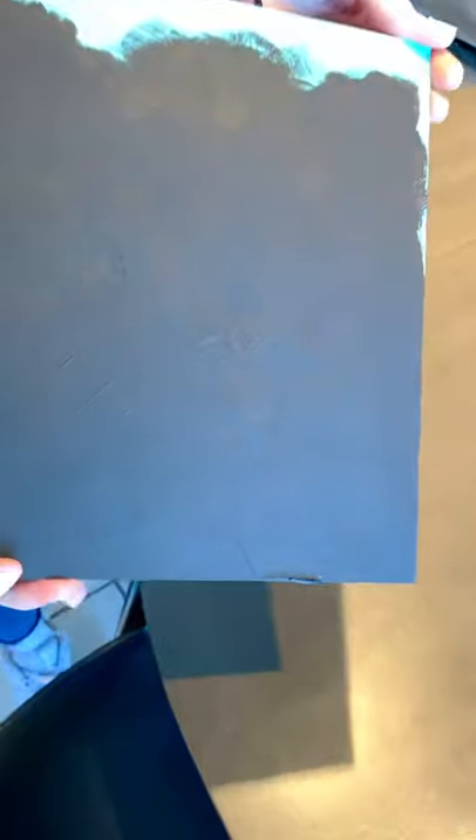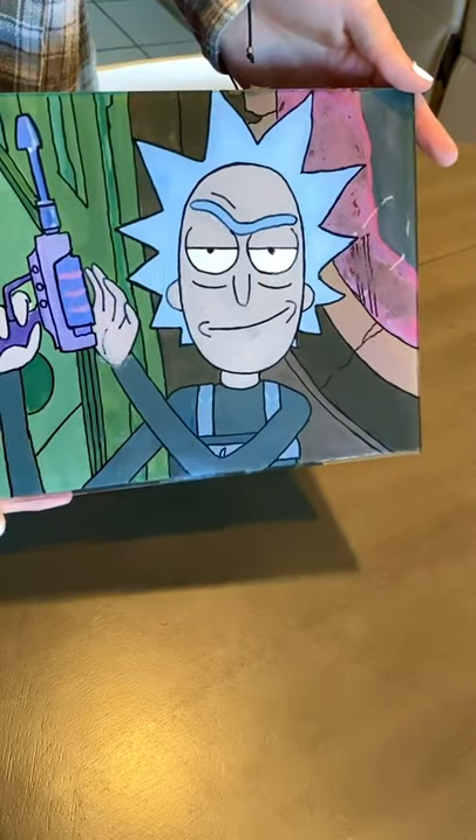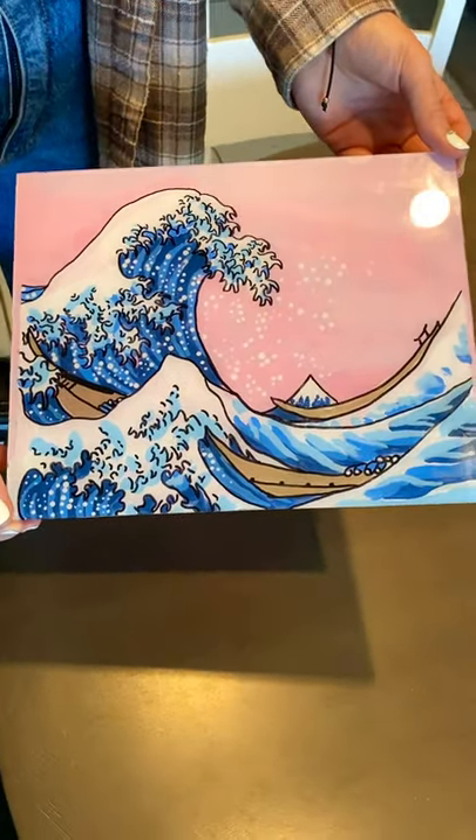And here's the final result. Don't forget to like and subscribe. Here's another Rick and Morty one I did, and the Great Wave. Thanks for watching.